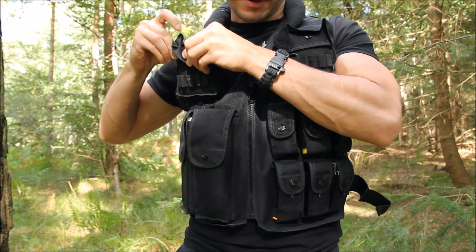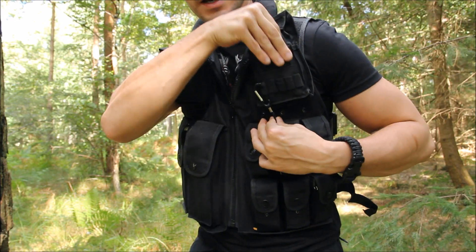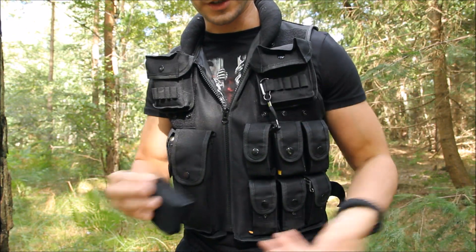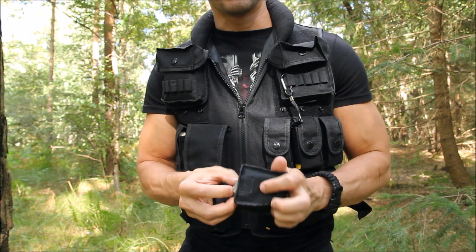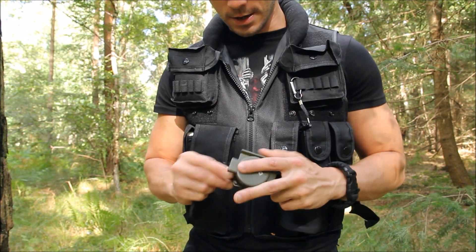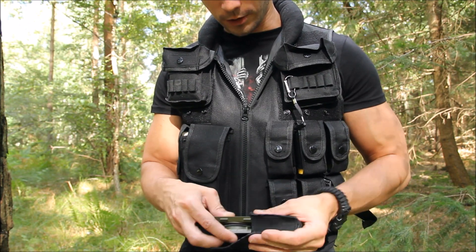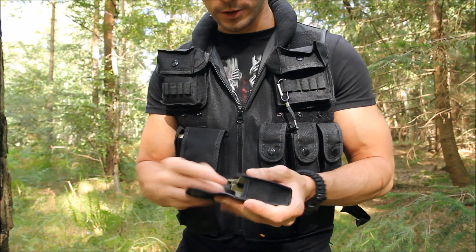And then in the pocket on the other side I've got a compass. At the minute I keep this pocket just as a spare really, but just for the time being, just for the sake of putting something in there, I've just whacked a compass in there. It's really a sort of spare pocket — whatever I feel like I need for whatever trip I'm going on.